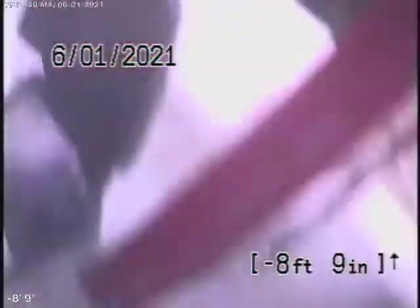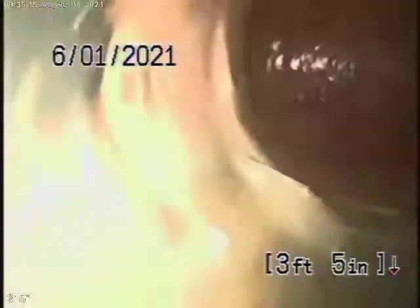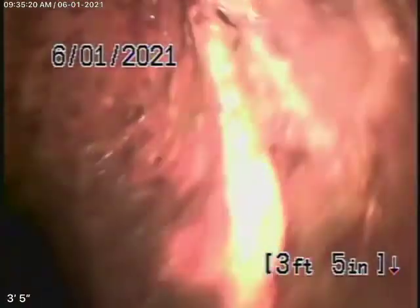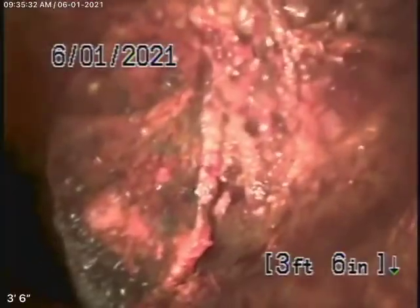We're going to go into the garage now — we just wanted to show you something. Putting the camera into this clean-out here, it goes into the wall, turns down, and look — you can see there's a piece of pipe there, it's a piece of pipe broken. And that's in the floor underneath here. We tried to go past it — yes, it's broken.